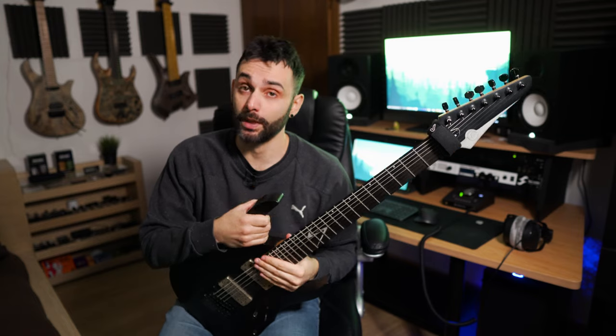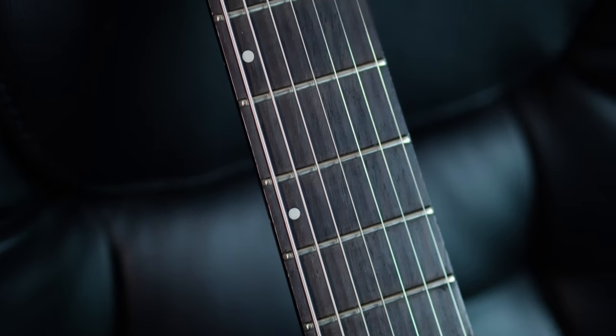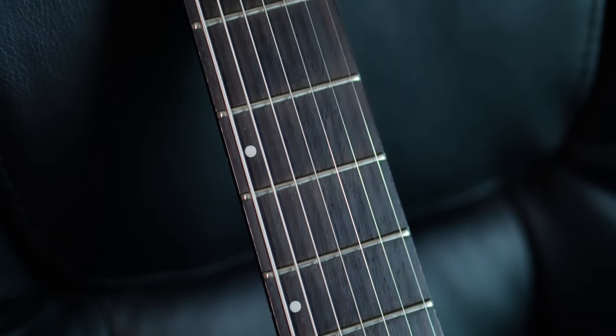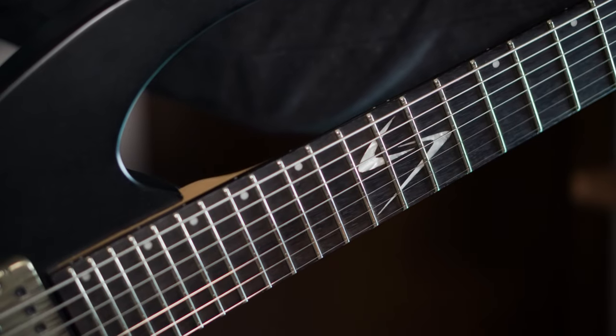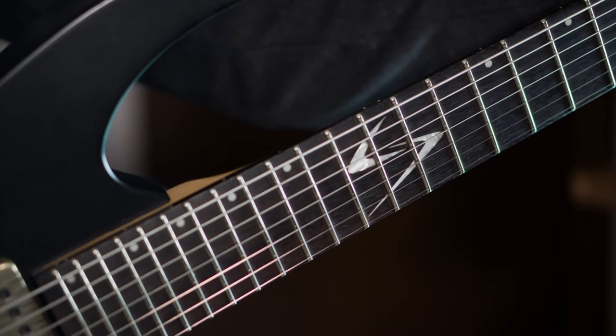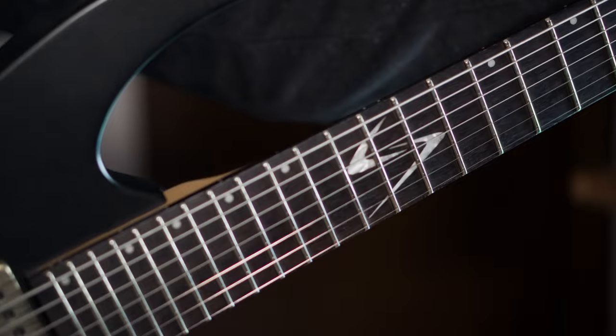Since the instrument itself is quite cheap, you can expect some minor flaws here and there. Miji took care of the nut, filing and reshaping some slots. Then he leveled the frets to eliminate any buzzing, and even made a correction of the neck pocket to get a nice and strong fit. Plus, he stained the brownish fretboard to a nice black, ebony-like color for aesthetic reasons.